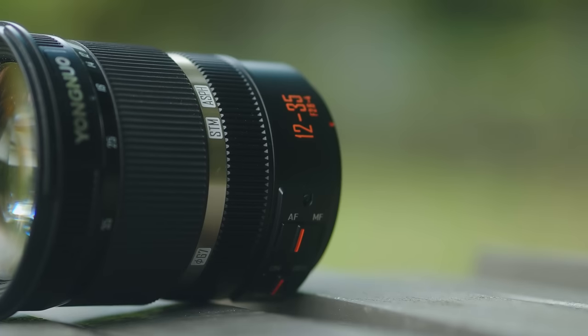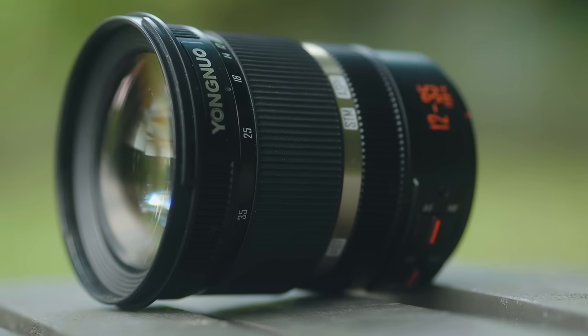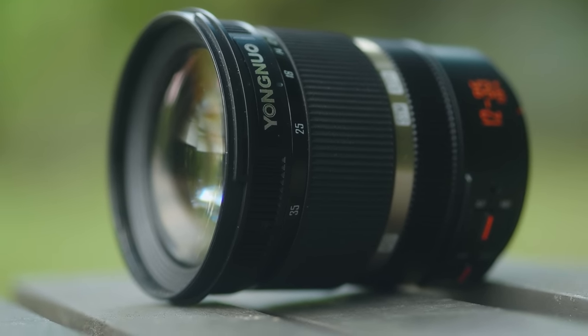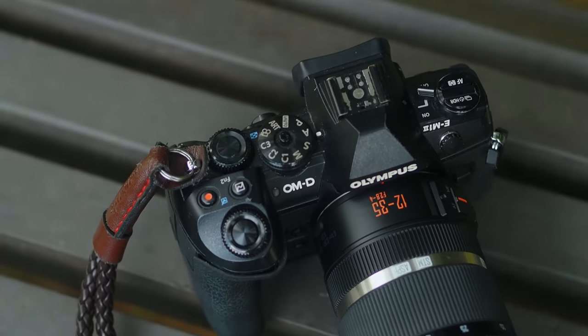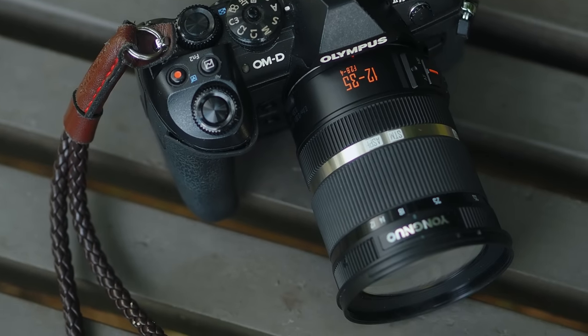All in all, if you already have the Olympus 12-40 Pro, it doesn't make sense to get this Yongnuo 12-35. But if you're starting from a lower-level setup — say a kit lens like the 14-42 or the Panasonic 12-32 — and you're looking to upgrade without spending too much, this Yongnuo 12-35 is the perfect middle ground. It costs about half of what the Olympus 12-40 f2.8 Pro or the Panasonic 12-35 f2.8 asks for, and it offers better image quality and performance than kit lenses. If budget is a concern, this Yongnuo 12-35 is not a bad lens to consider.